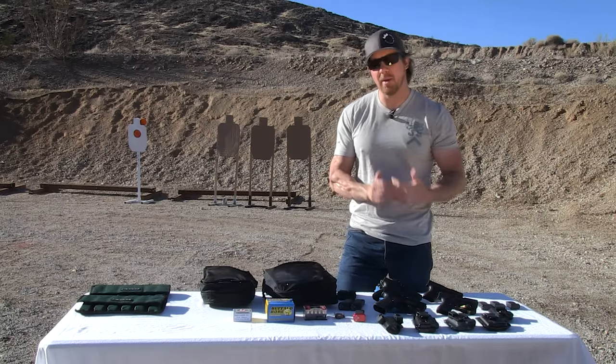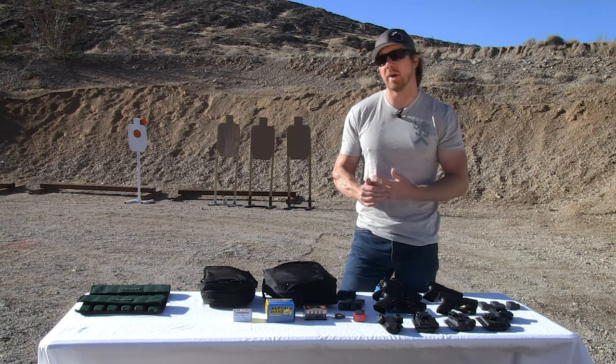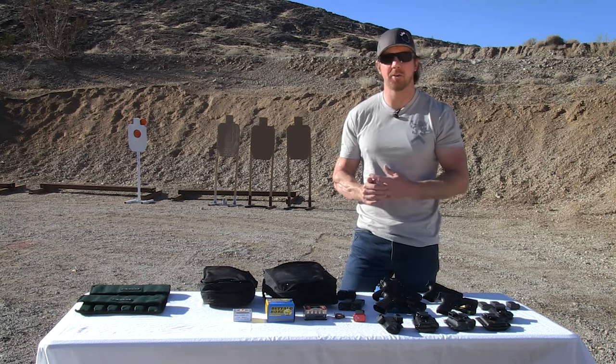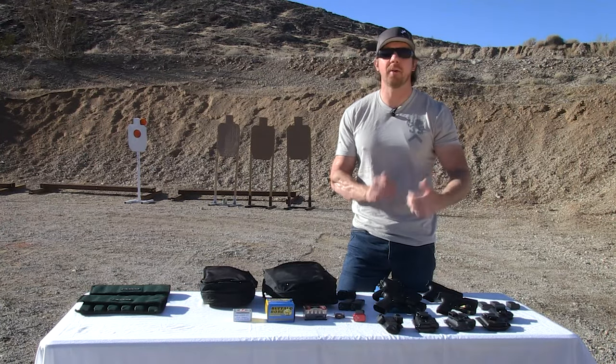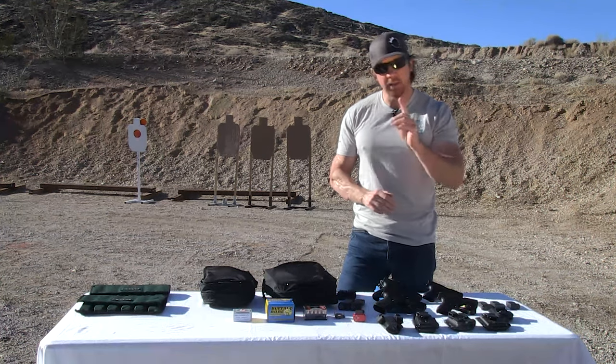Do you need three extra magazines? Maybe. That goes back to different levels of risk. If I'm in an area I consider to be relatively high risk, I'll carry up to two extra magazines. I don't think I've ever carried three. That being said, I always carry at least one spare magazine across the board.